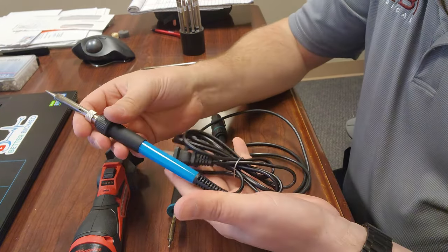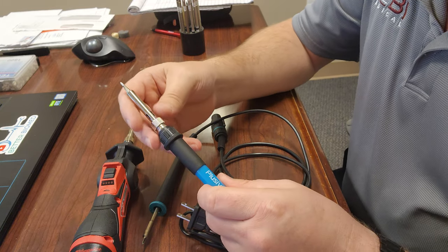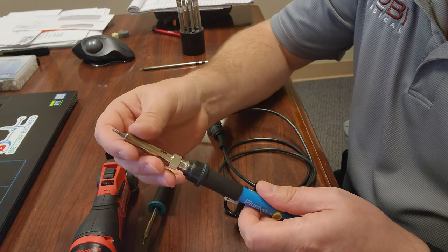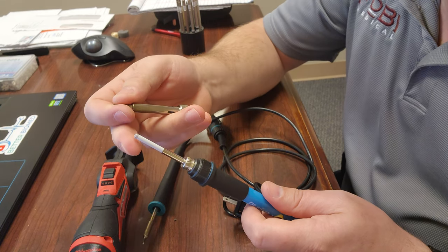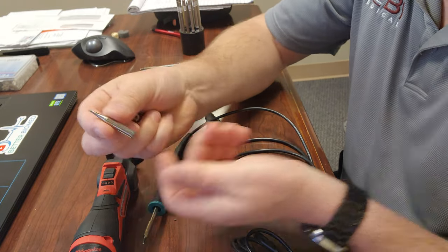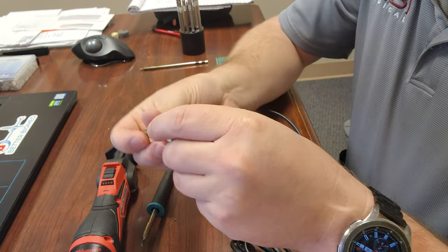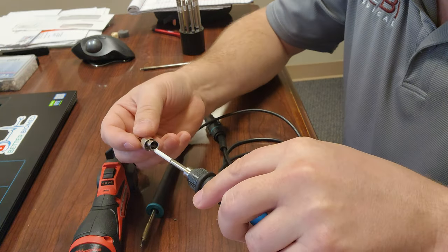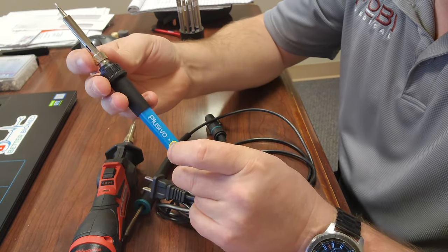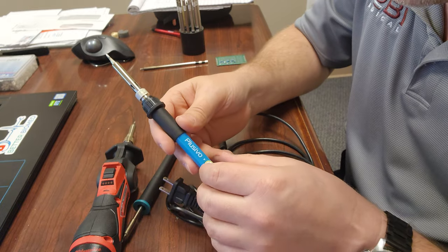This one here is a traditional soldering iron. It's got a temperature adjustment, which in my opinion is not completely necessary, but it's got a sleeve right here and the tip changes out by unscrewing this guy here. You can see the heating element is ceramic, and then inside here it's going to be your tip insert — and this one here is a large conical tip. This is an older style soldering iron, although it does have a temperature regulation. I'm not completely sure if there's feedback for that temperature regulation or if it just attenuates the amount of voltage going to the heating element.